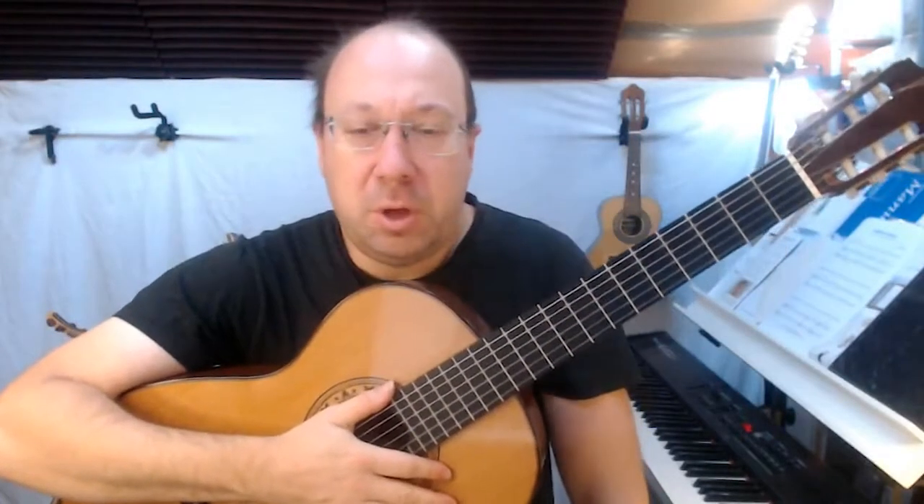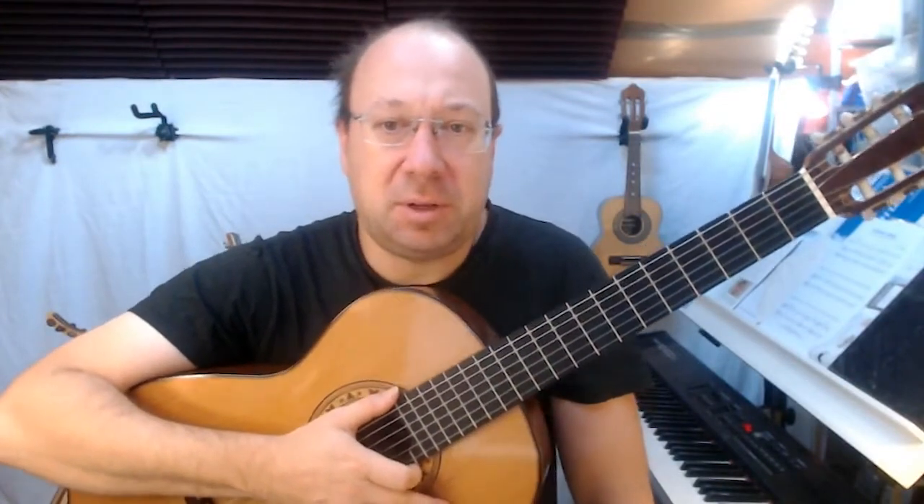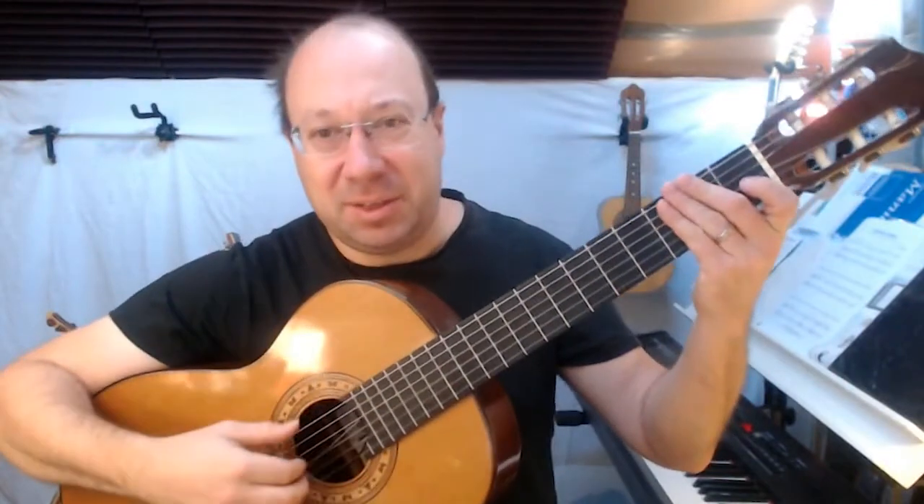This short lesson is going to take you through the third part of our Trinity Grade 3 piece, Marcini du Carnaval. It's going to sound like this.